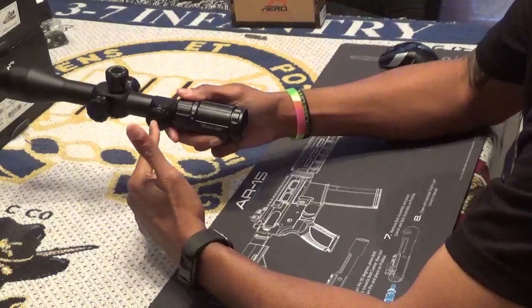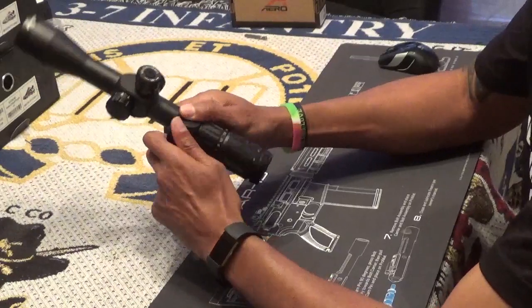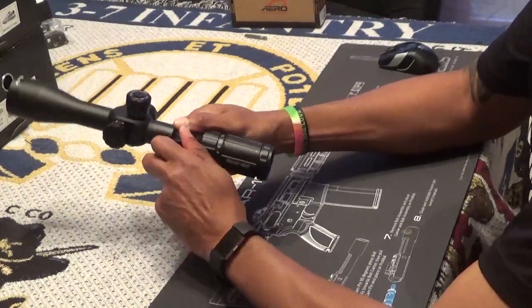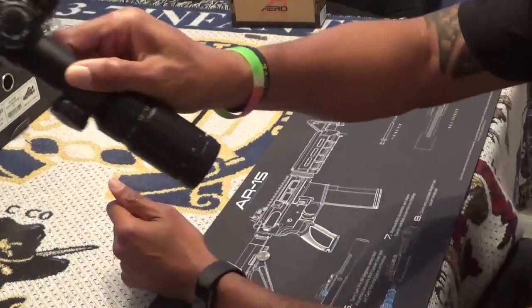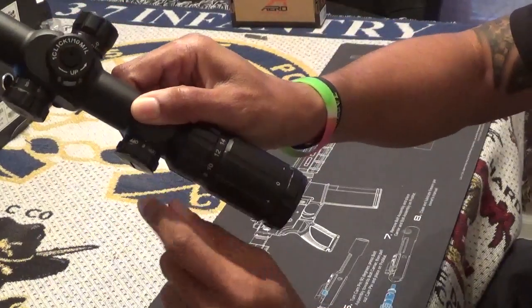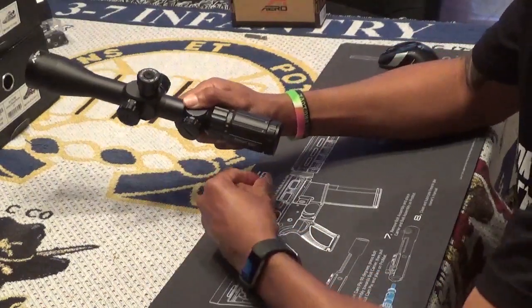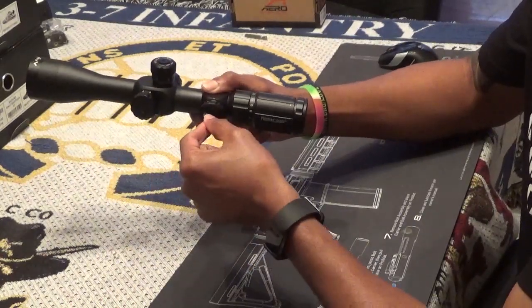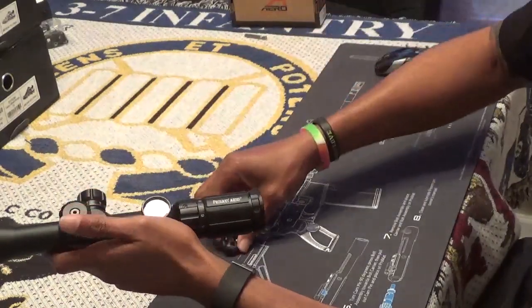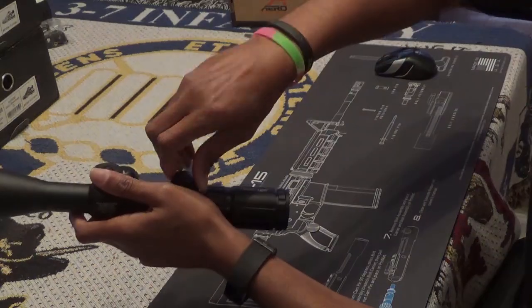On the left side, we come to the illumination knob that also serves as the battery compartment. The illumination knob has the highest setting at 6, with every other turn being an off notch to prevent going through all the settings. Find your desired illumination level and one click puts you either off or on. The battery compartment can be opened with a coin and houses a CR2032 battery that comes already installed from Primary Arms.